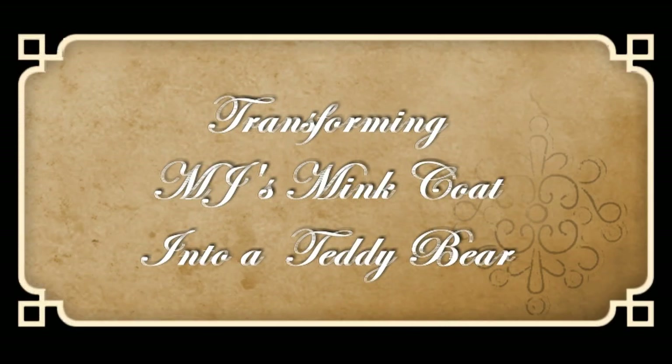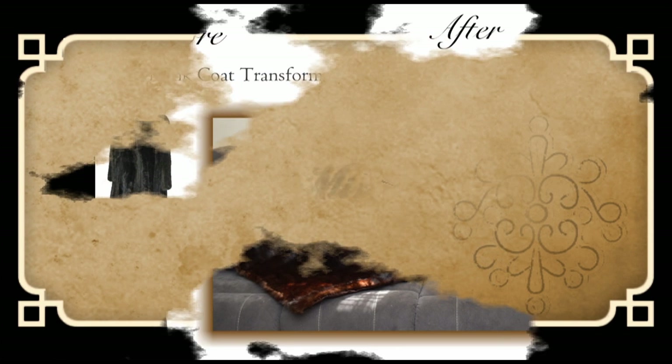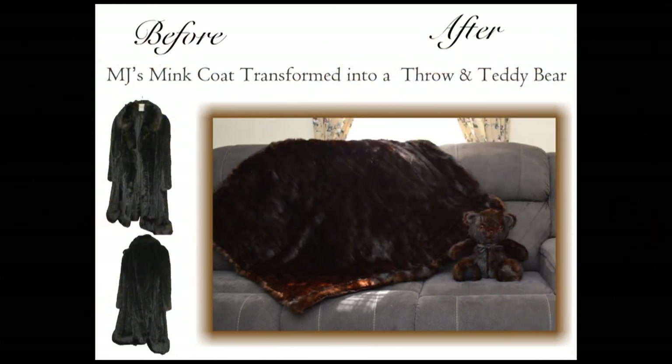Transforming MJ's mink coat into a teddy bear. Let me first start off apologizing for my voice — I'm just recovering from COVID so it's a little bit nasally and squeaky. Sorry!